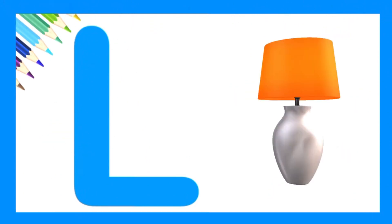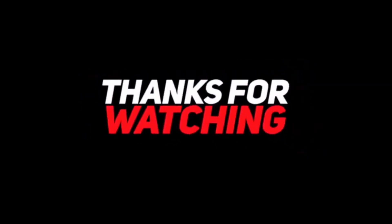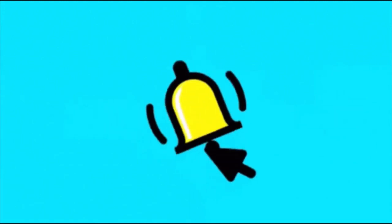Very creative. L is for lamp. L is for lamp. Let's try one more time.